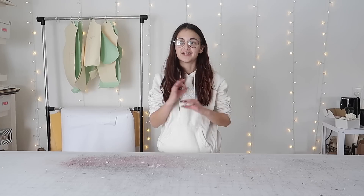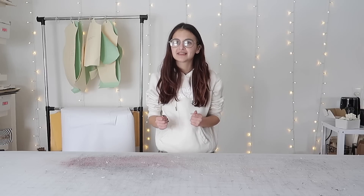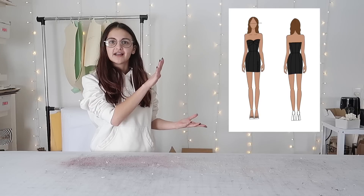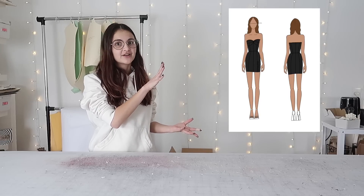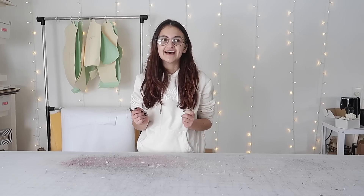That is so my style, right up my alley. I made a variation of it — I don't like to completely recreate things — but this is the recreation we kind of decided on and I'm super excited about it. It still has that almost lingerie feeling with the little lace-up part, but it is a little different and I am super excited to do it.